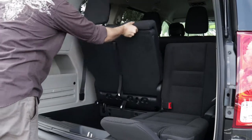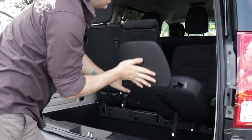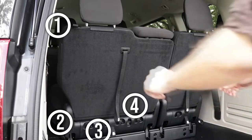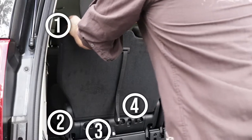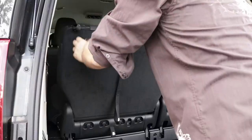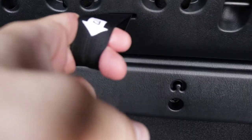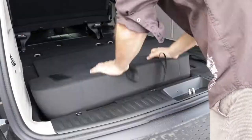Making use of the multiple seating arrangements in the Dodge Grand Caravan is as easy as 1, 2, 3, 4. Just look for the four handles along each back seat. Pulling firmly once on all four, in order, releases the seat and allows you to stuff it into the floor, opening up the back for your cargo.